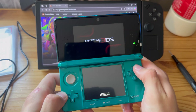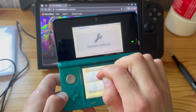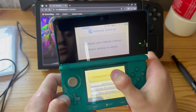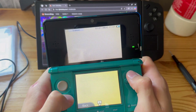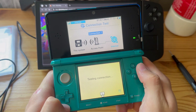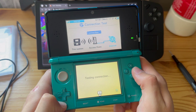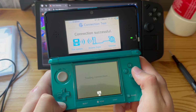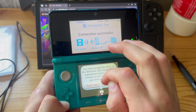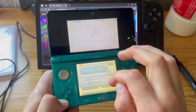First things first, we're going to go into System Settings, then into Internet Settings, and we're just going to make sure that we are connected to the internet, because you will have to be. Let's run a connection test — there we go, boom. And you will not be needing a PC for this, by the way.